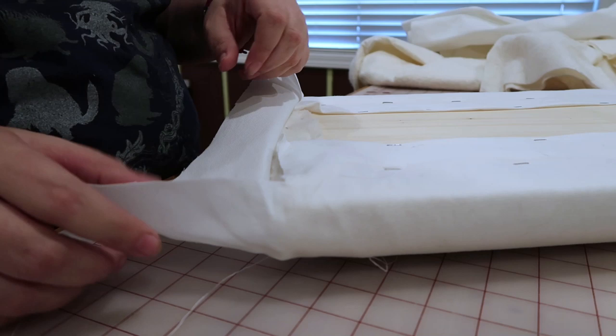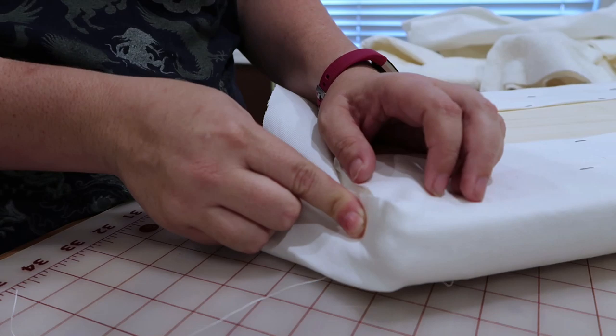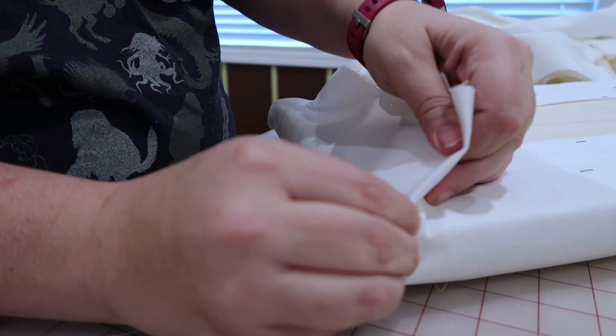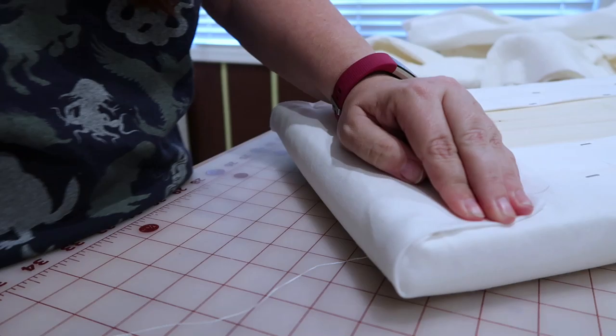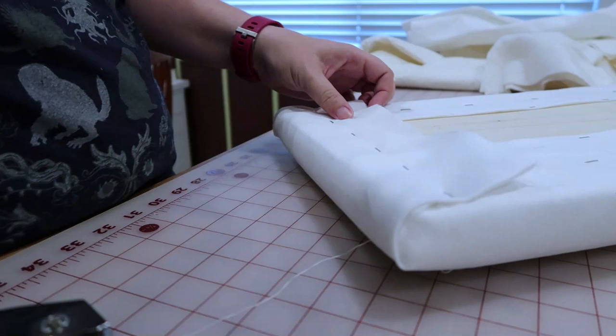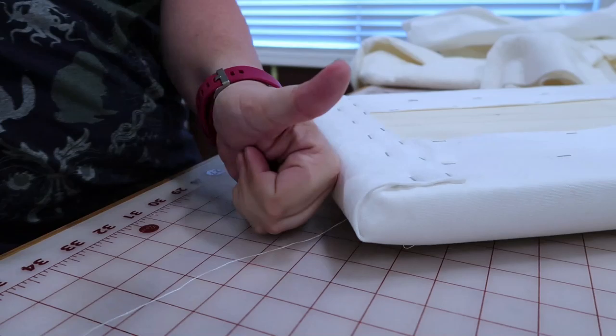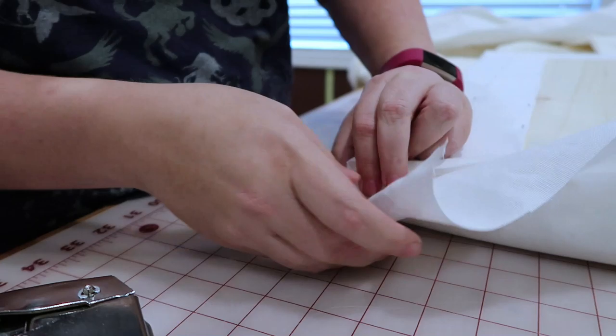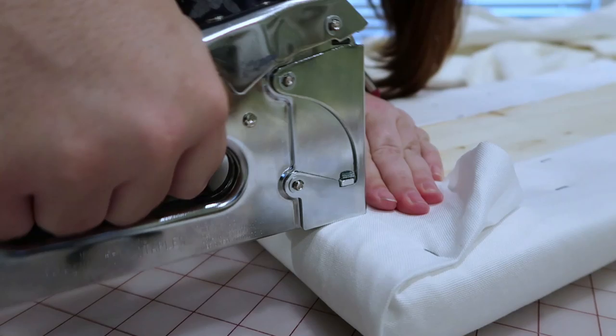I thought you'd appreciate a more detailed view of what I do at the corners because it's kind of a mess. I fold straight in like this, then put my thumb here and pick it up and pull it over so it's all sort of encased. Once I get that locked in right there, I staple the crap out of it.